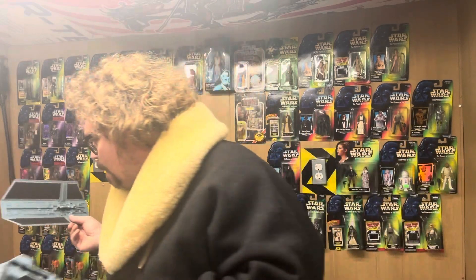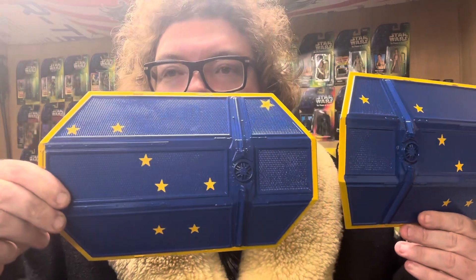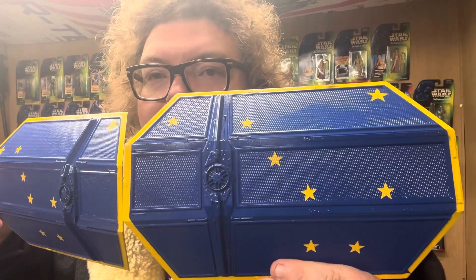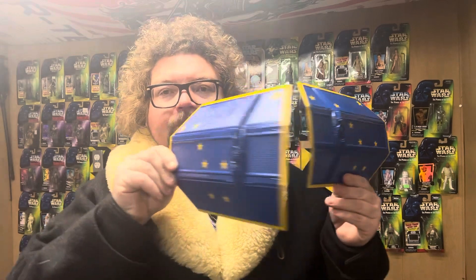I'm thinking maybe the body should just be gold — I'm not sure. Let me put this down so I don't break anything or knock the camera over. The two wings are done and have been done for a while. This was all done by hand — I did obviously have a stencil — and I got them to fit in there pretty good. Take a look at the Alaska flag. I think this is a much better representation of the actual flag.